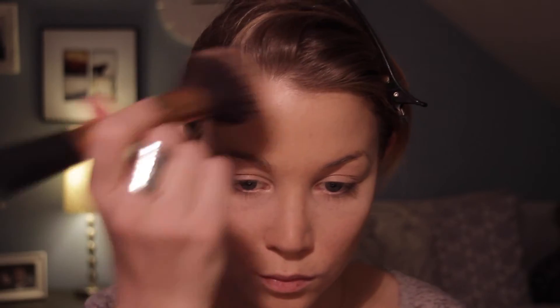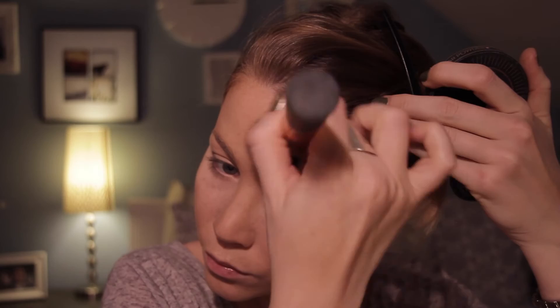Then I'm taking my Solar Powder bronzer from Soap and Glory to give my face a sun-kissed glow. I'm using my Real Techniques powder brush for this. I really love this bronzer because it gives a really natural sun-kissed glow — it's not super tan, but it gives you a nice glow.